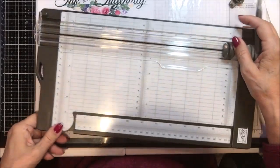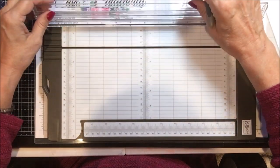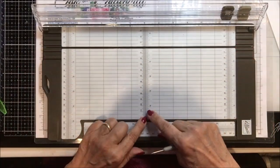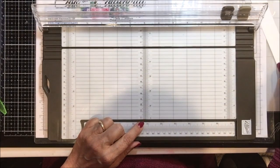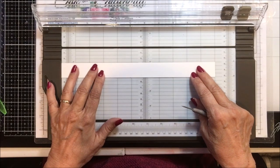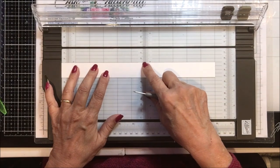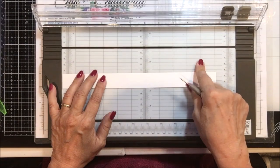This trimmer also has measurements — both had measurements at the top and bottom, but this one also has measurements in the middle. So if you have a shorter piece of paper and you're trying to get a clean one-inch strip, you can see exactly in the middle on a shorter piece where you are, and the grid lines help with that.